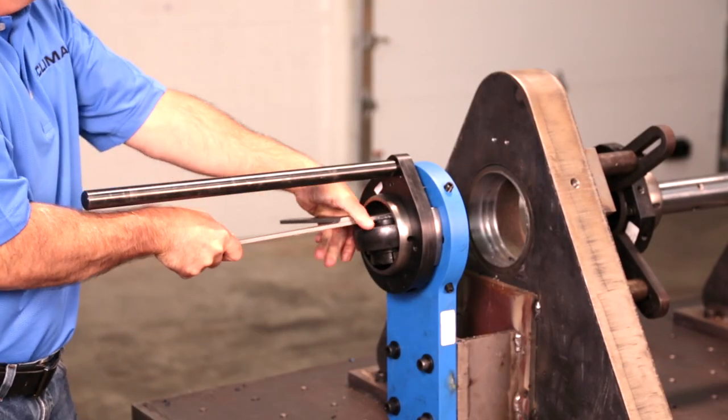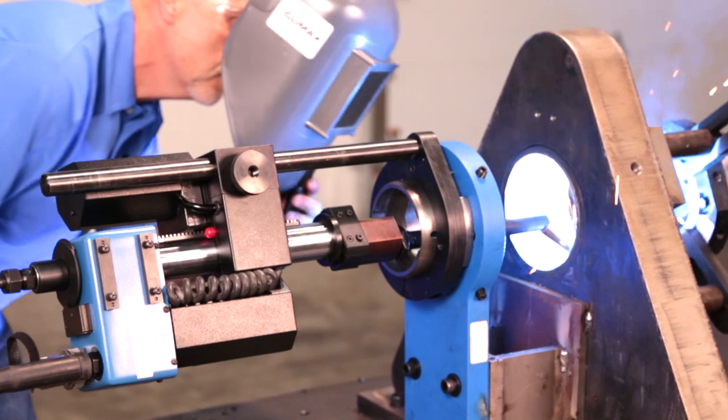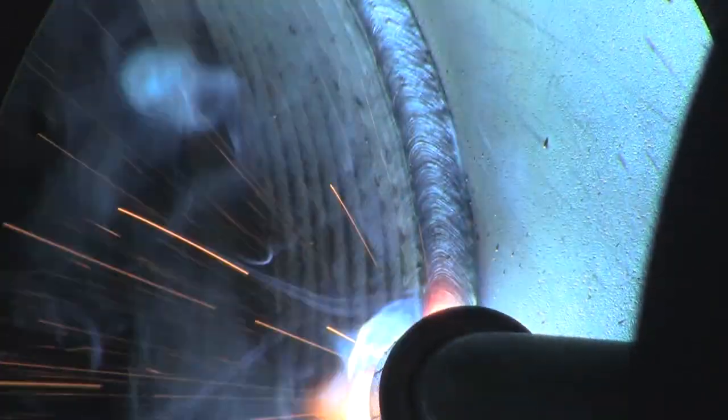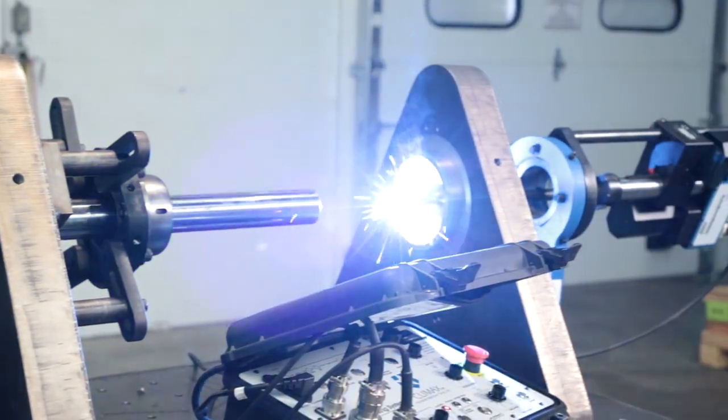Quickly switch from boring to welding using the interface kit. You can even be line boring one bore while welding up the other.